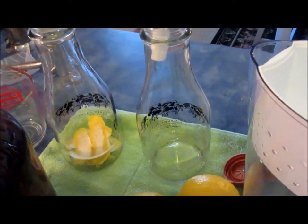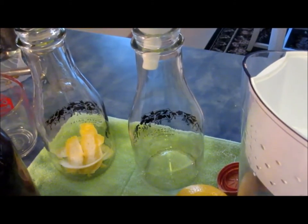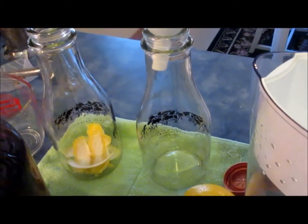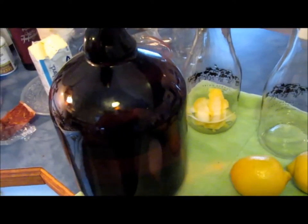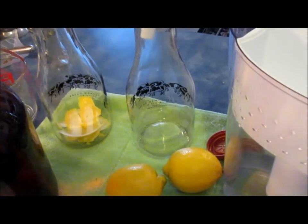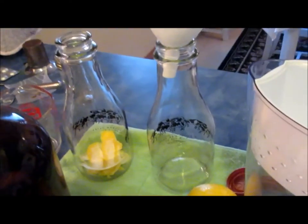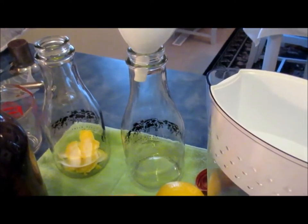I can tell you that it is something that I do drink a lot of, especially in the wintertime with a bit of dark chocolate — it is absolutely wonderful. So there you have it: if you can make alcohol at home and if you have access to lemons at your store, you too can be making Limoncello liqueur in the comfort of your own home. Thanks for watching and have a wonderful day.